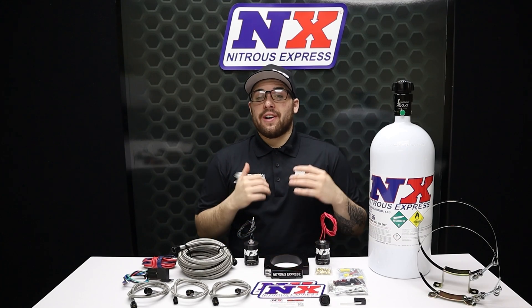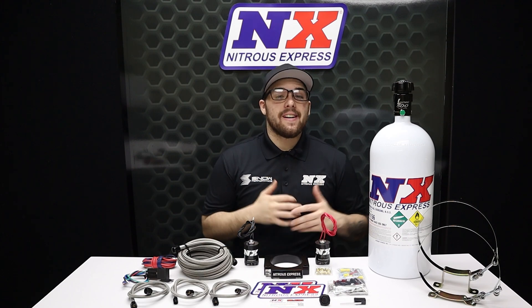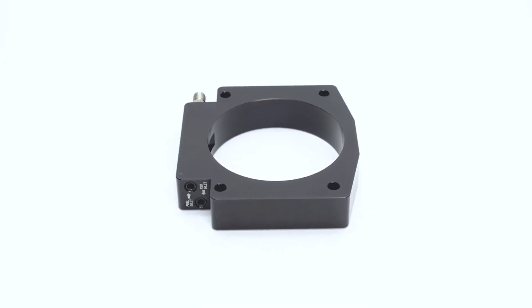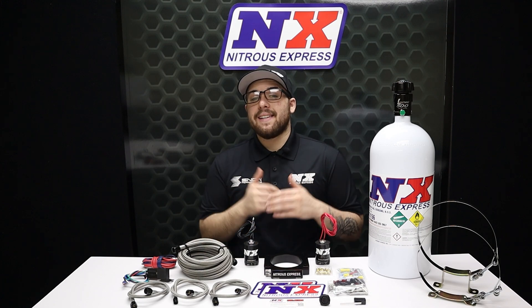What's going on everyone? It's Connor from Nitrous Express, and I'm back with something for you LS guys. This is the Nitrous Express LS 90 millimeter plate system. The 90 millimeter billet aluminum plate bolts in between the throttle body and intake, making installation quick, easy, and attractive.